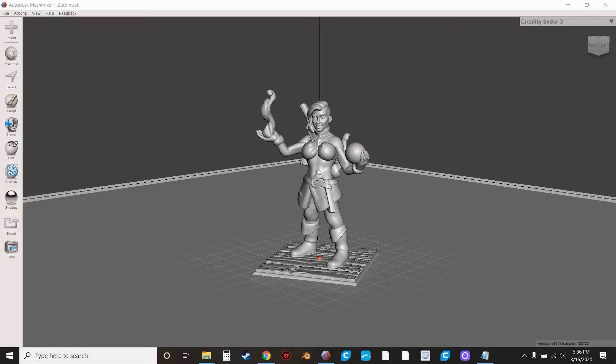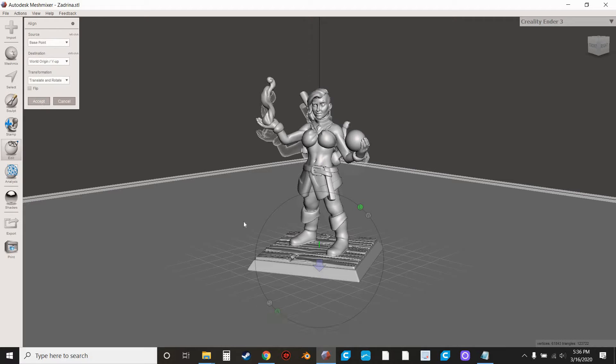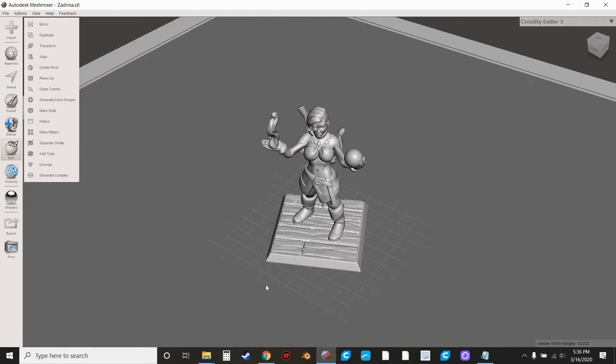Now that I've imported this into MeshMixer, I'm going to hit Align to make sure it's sitting up on the build plate correctly and we're not going to be missing any pieces of it. So let's pretend this has a flat base that you don't really like and you want to put a decorative base on it, or you're going to print this on FDM and you like to have just the mini print on its own so you can remove supports a little easier.